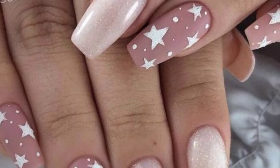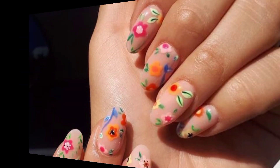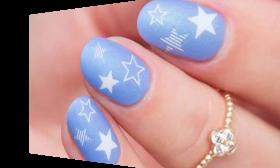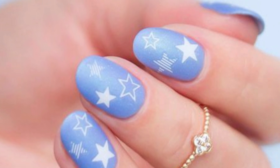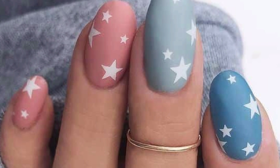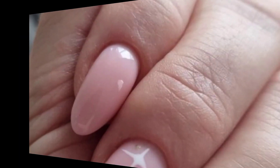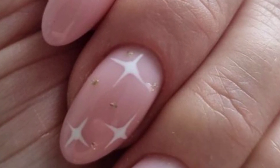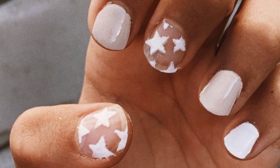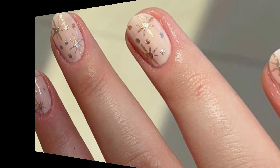Incorporate metallic shades like gold, silver, or rose gold into your nail art — whether you opt for a full metallic manicure or use metallic accents and details, it adds a touch of glamour and sophistication to your nails. Sometimes less is more — embrace minimalist nail art designs with a neat, natural, or nude base color and add some delicate lines, dots, or negative space details. This clean and understated look is elegant and perfect for any occasion.